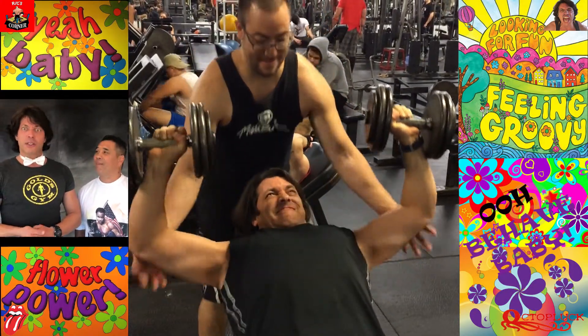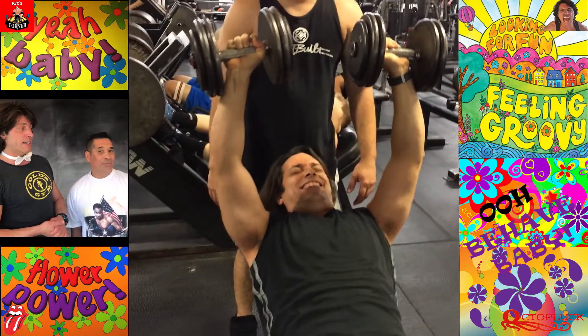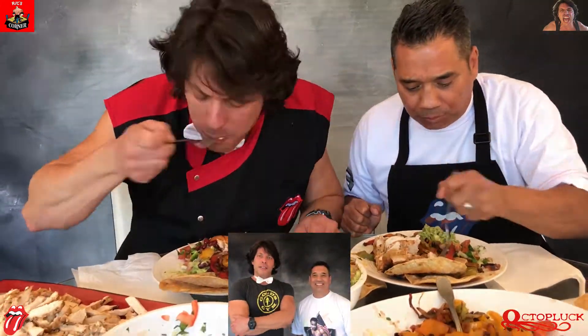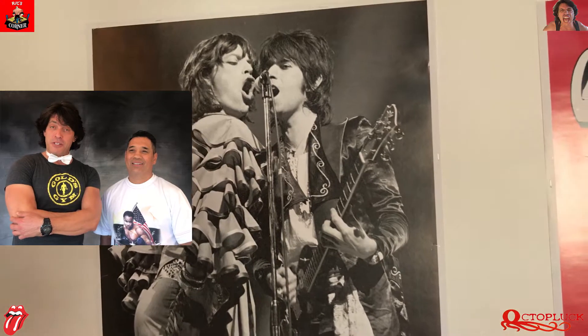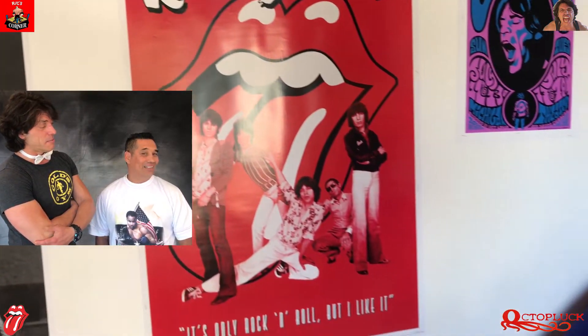You have to train intelligently. You have to eat rather healthily. And above all, you need your eight hours of sound and restful sleep, as recuperation is most important.